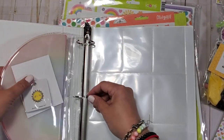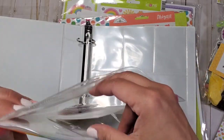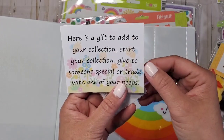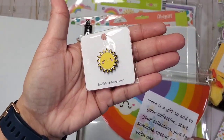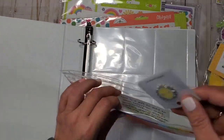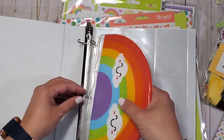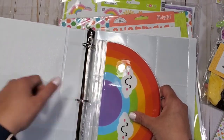And you get a pin! 'Here is a gift to add to your collection, start your collection, give it to someone special, or trade with your peeps.' How cute! I love this so very much. My enamel pin collection has grown so much since I've become part of the Three Craft Chicks family — I'm so excited!